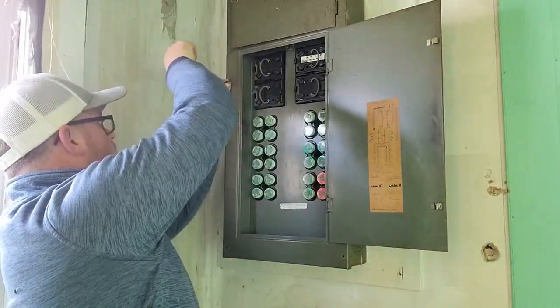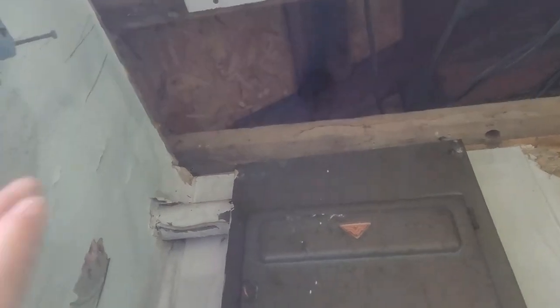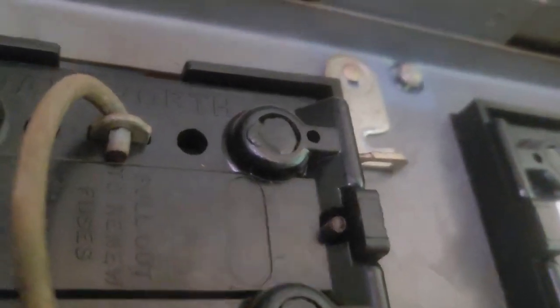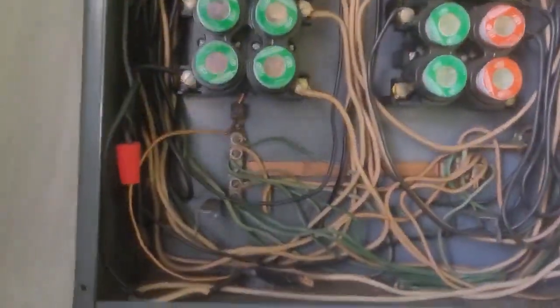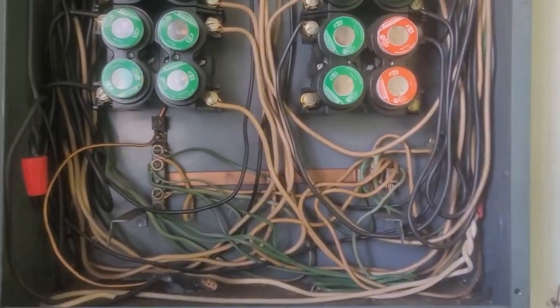This is a pretty solid fuse box, but with time and age they just need to be replaced. I don't ever tie any new circuits into a fuse box - I've never tied a brand new circuit into a fuse box. We just always have the customer upgrade and update their home so that everything is safe and we have breakers. Also, I'm going to be required to do anything with AFCI and GFCI protection respectively.